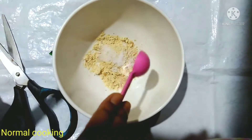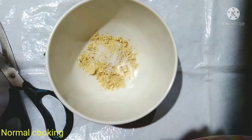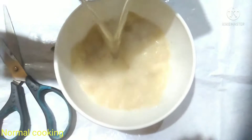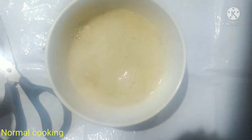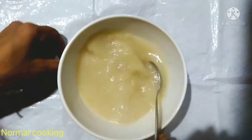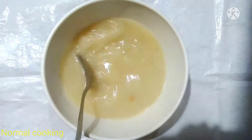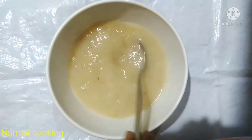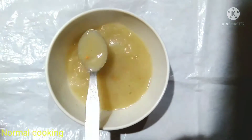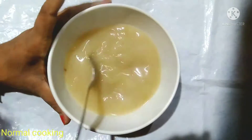I am going to add water and mix this. After mixing it, it is a bit difficult to mix. Look at how much I am mixing it.